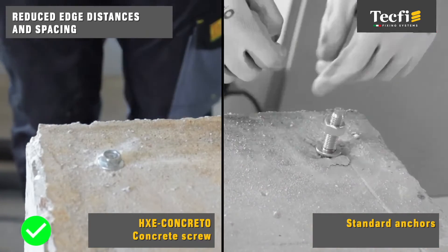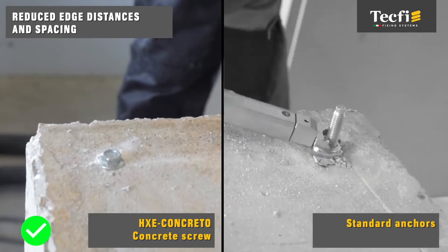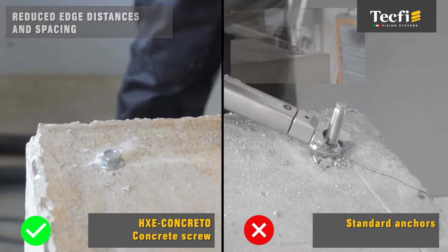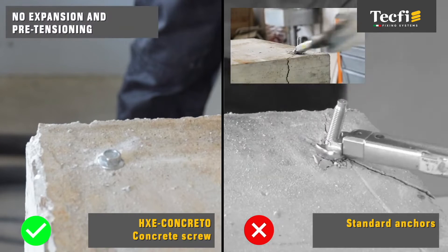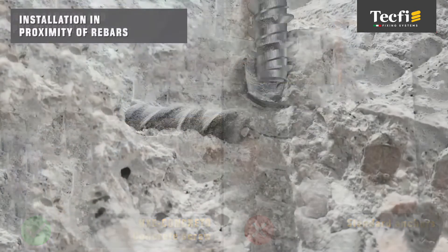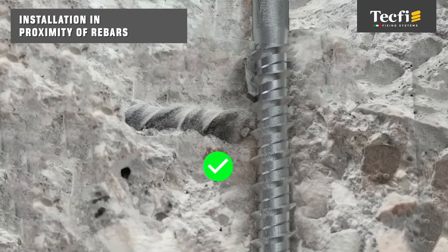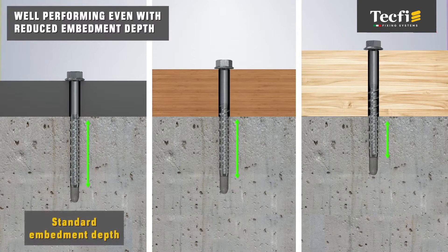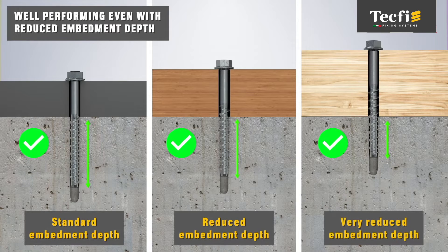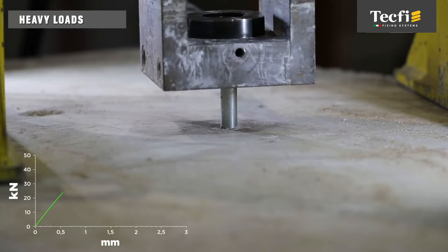Possibility of closer fastening. No expansion and pre-tensioning in the concrete. Installation in the proximity of rebars can be allowed. Reduced embedment depth with satisfactory performance. Higher pull-out and shear loads.